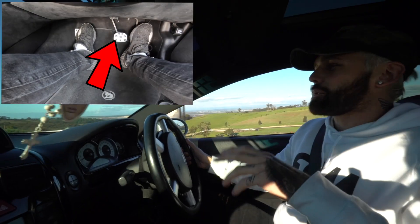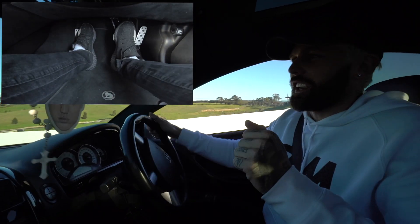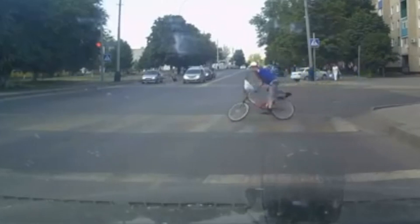I want to talk about letting your foot off the brake. Because once you let your foot off the brake, the car picks up momentum. That's when, if you don't know how to steer, you're gonna run into some trouble.